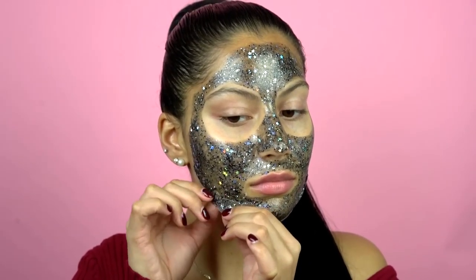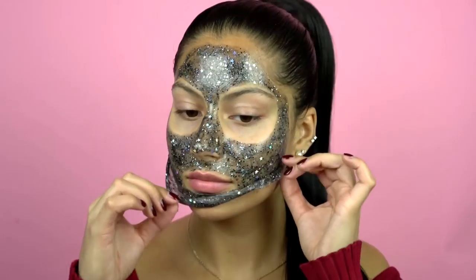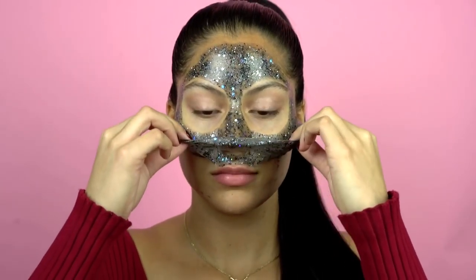I avoided my hairline, my eyebrows, and my under-eye area, like you should with any peel-off mask. I've been waiting for about 30 minutes, so I think it's time to go ahead and peel this mask off.